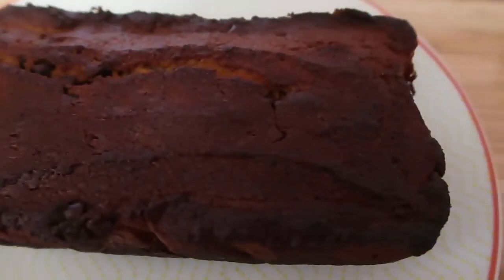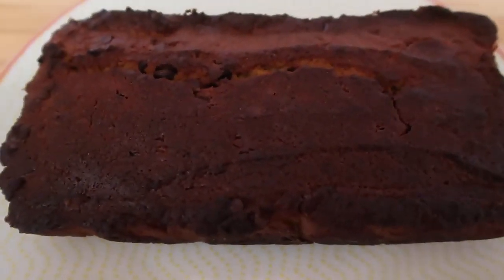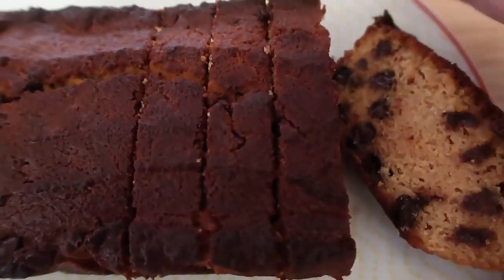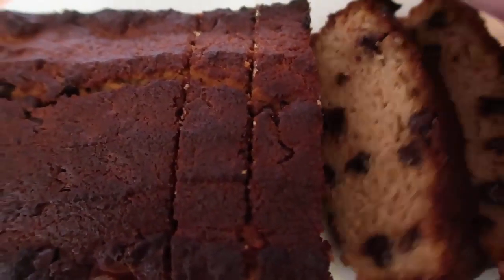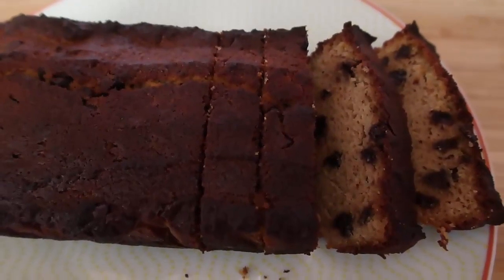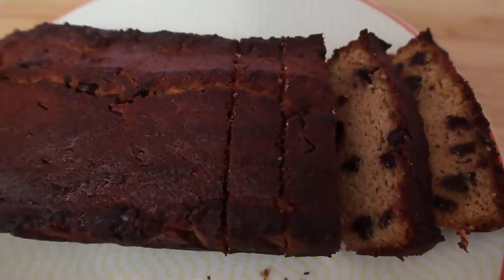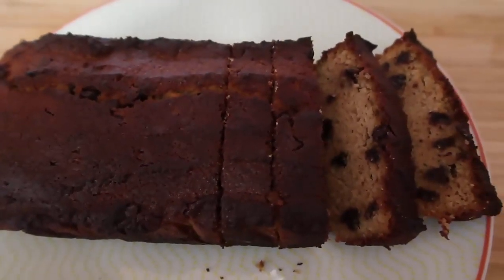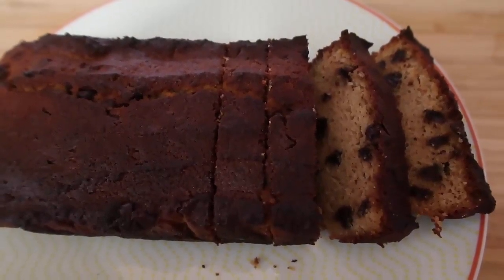The chocolate chip loaf is out of the oven on a plate — it looks beautiful and smells pretty good too. Cutting into it, there are chocolate chips in every bite. It's such a beautiful loaf and a wonderful sweet treat, and it's gluten free. As you saw, it's so easy — just melt the butter, mix it all together, and bake this beautiful loaf. Thank you so much for watching, be sure to leave a like, subscribe for more videos, and let me know if you give this a try. See you again soon!